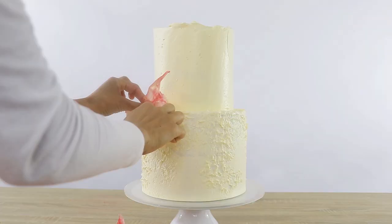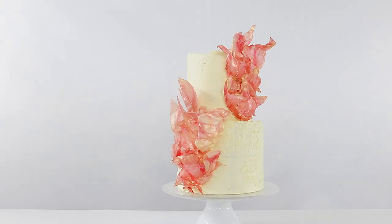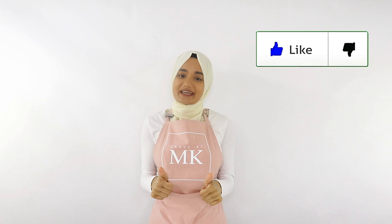Hey everyone, welcome back to my channel Cakes by MK. In today's video I'm going to be showing you how to use wafer paper to turn your cake into a modern abstract piece of art. If you're new to my channel, welcome, and if you enjoy this video please give it a thumbs up below because it really helps with the YouTube algorithm. Let's get right into it.